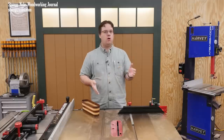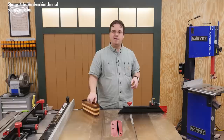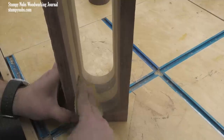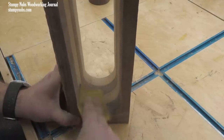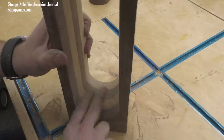Now you can begin sanding. This will go a lot faster if you have a spindle sander or even a sanding drum on your drill press. Just be sure you tilt the table to the same six degrees to match the angle of the bandsaw cut. Lacking one of those options you can use sandpaper and some elbow grease. Start with coarse grits and work your way up to 220. Slight undulations on the inside aren't a big deal as long as they're smooth and there aren't any blade marks.